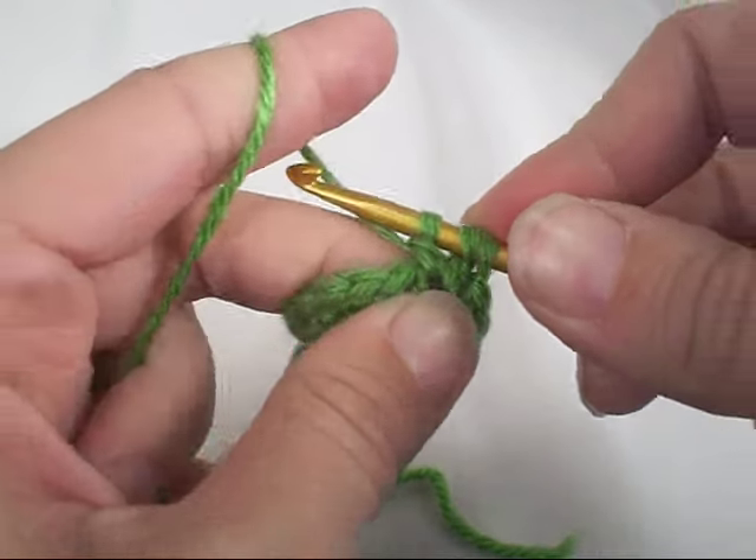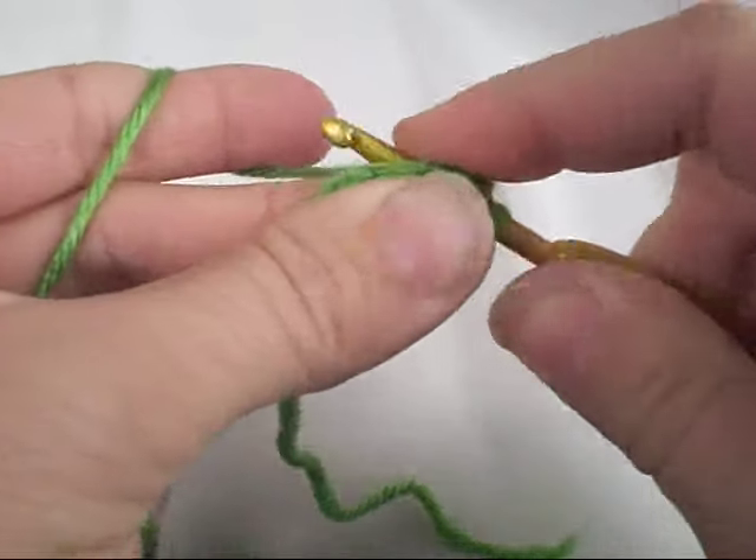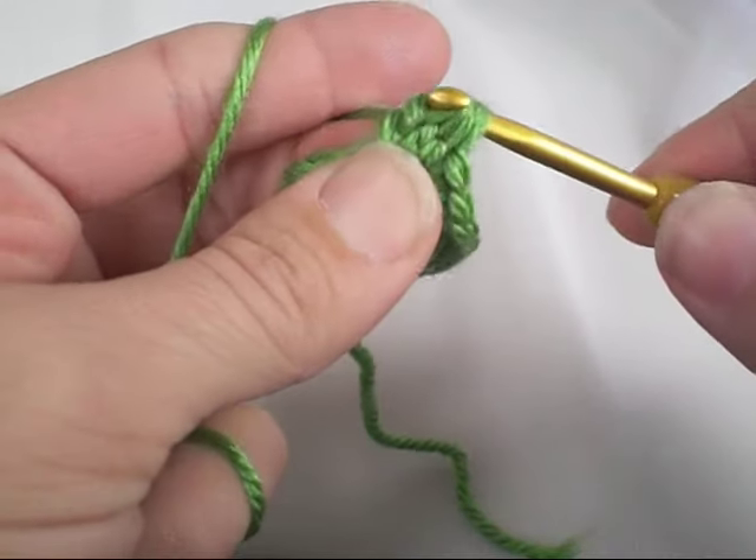Now you have three loops on your hook. We're going to do that one more time. Insert it into the same stitch, pull up a loop, bring it through two of the loops on your hook.